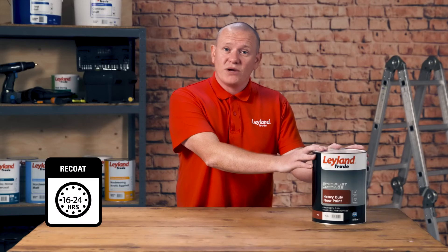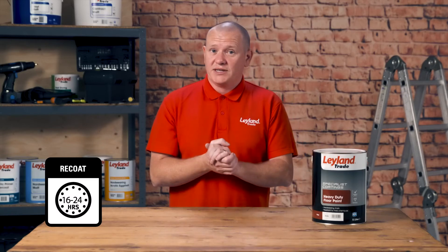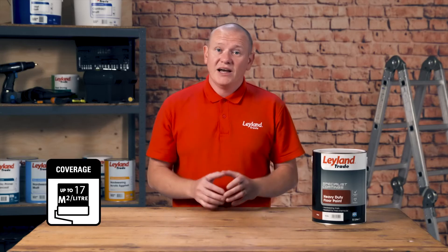So let's talk facts and figures. Recoatable in 16 to 24 hours and it sets light foot traffic in that time. It covers a huge 11 to 17 square meters per litre. Now this is dependent on what you're painting and the colour you choose.